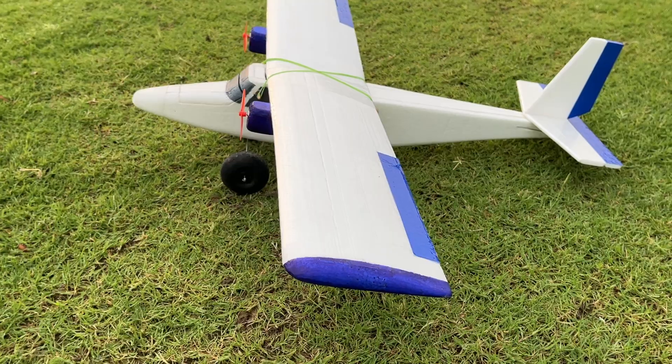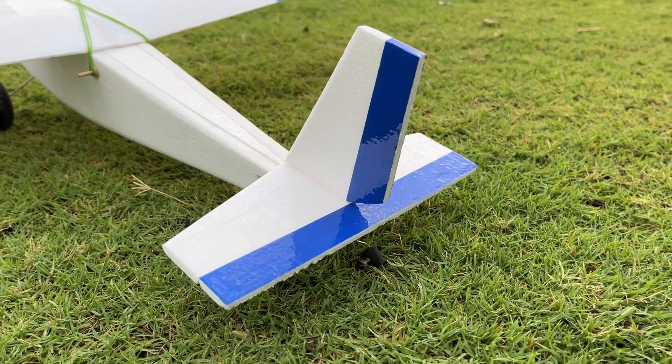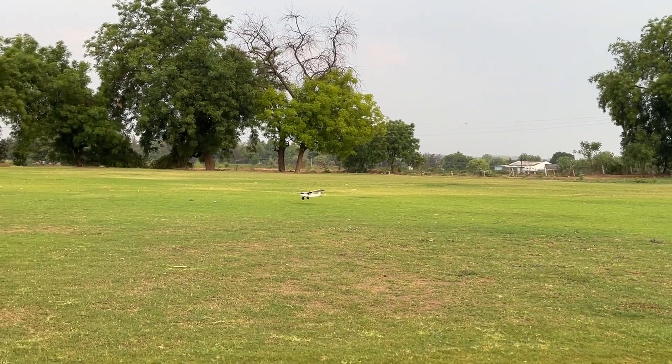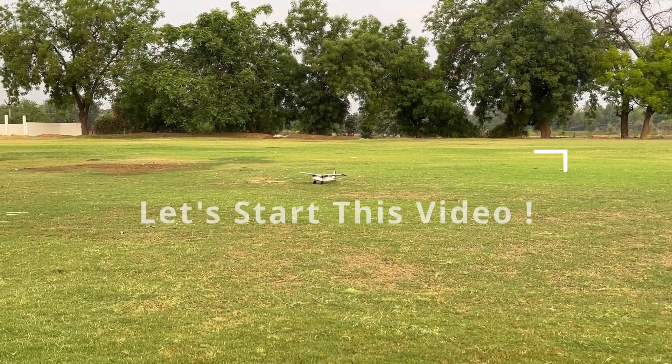All the parts I use to make this setup are available in India, so you can easily make it and use it in your project. But make sure you follow the exact same steps. So let's start this video.